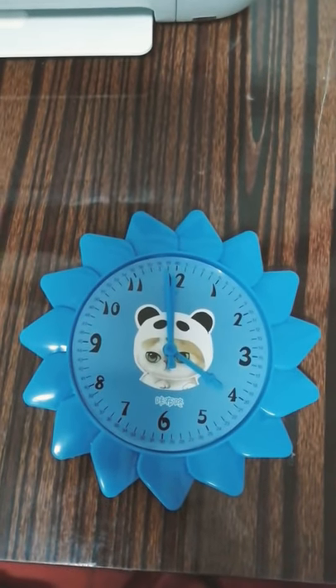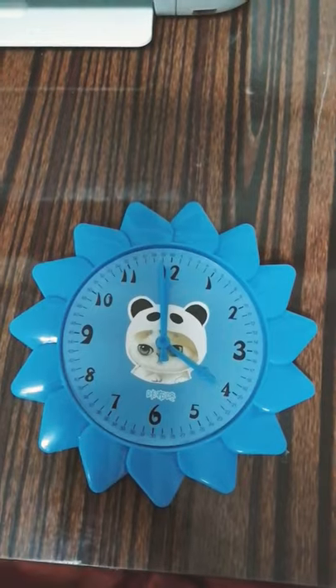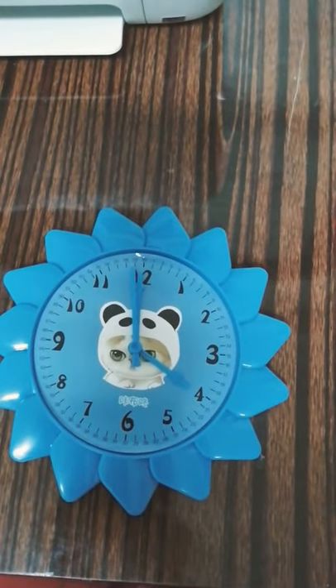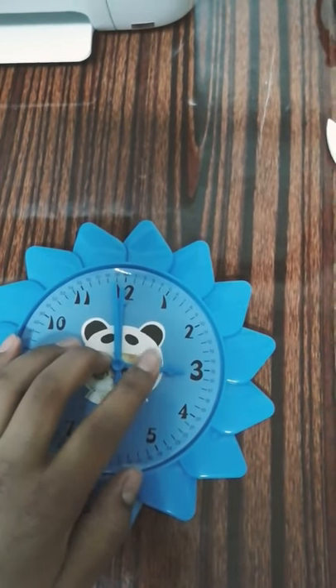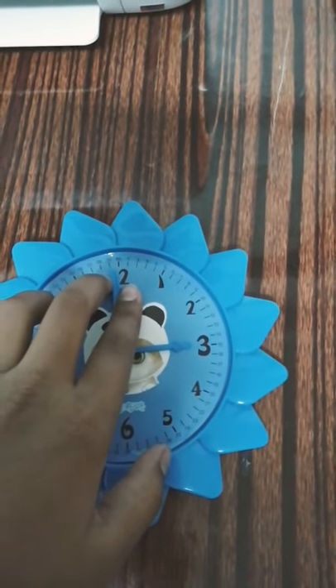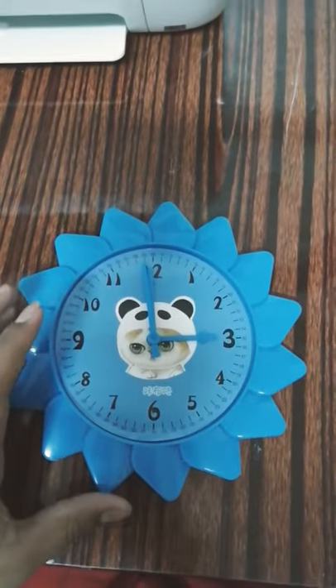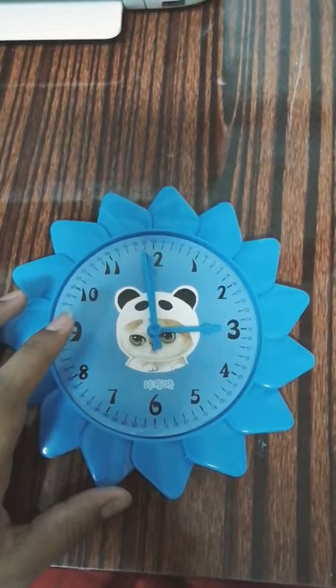Hey guys, welcome back. Today I'm gonna show you how to rotate your clock needle by hand. So let's begin. If you want to set your time at 3 o'clock, just rotate your hour hand to 3 and keep your minutes and seconds needle at 12. It's now 3 o'clock. This is actually my sister's school-based clock — it's a plastic clock.